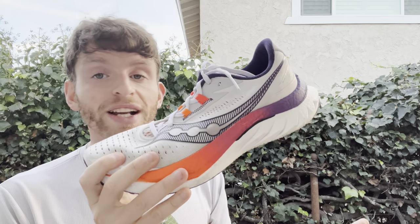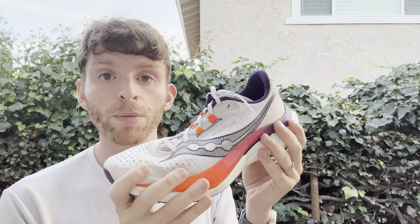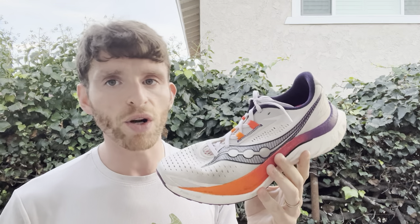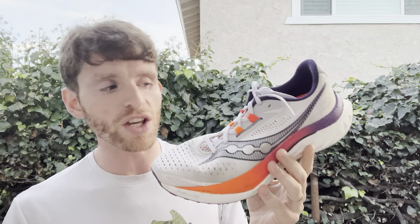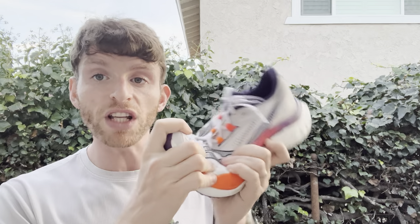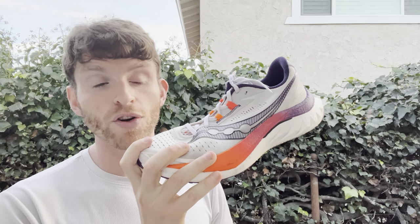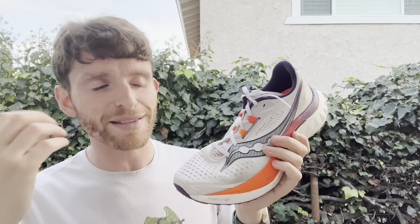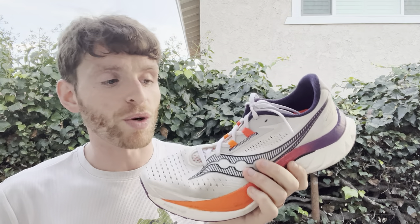In terms of how it feels, there's a good amount of bounce from the Pwrrun PB. It feels a touch firmer than the last version and a little bit softer than version 2 — right in that nice middle. Plenty fast enough to do workouts, but not aggressive enough that it can't handle easy runs. The forefoot flexibility feels a little bit more flexible than the last version, which might also be because I now have 100 miles on them. It feels really good and can handle easy runs.